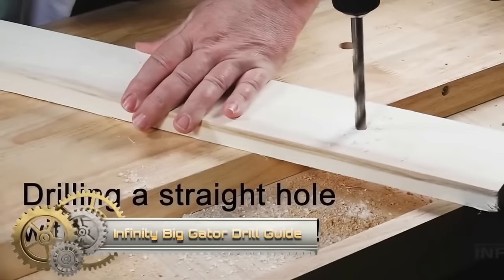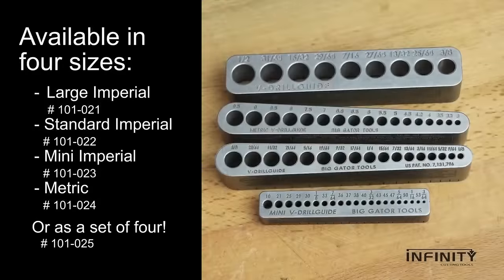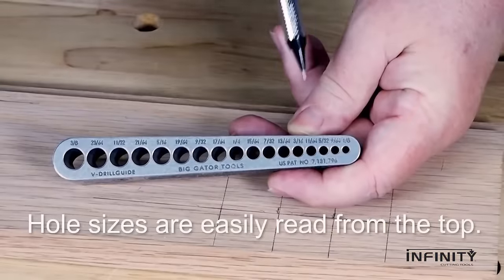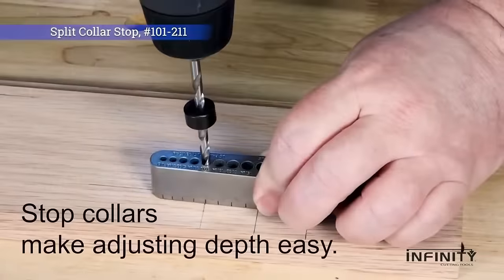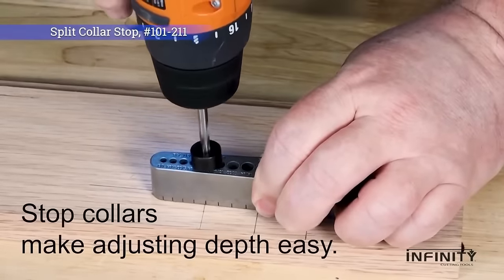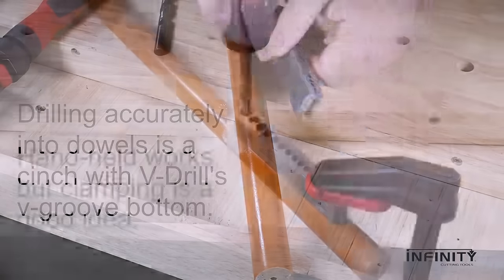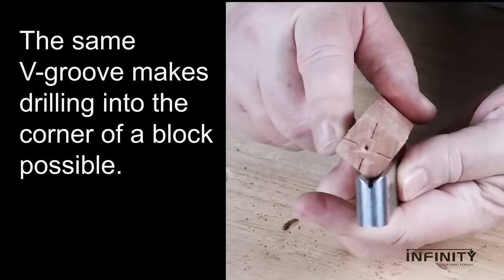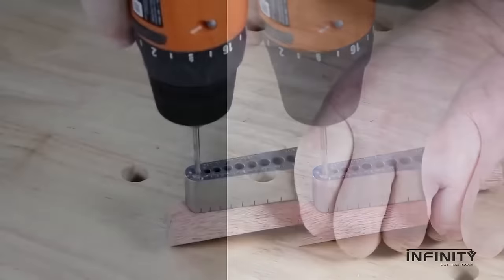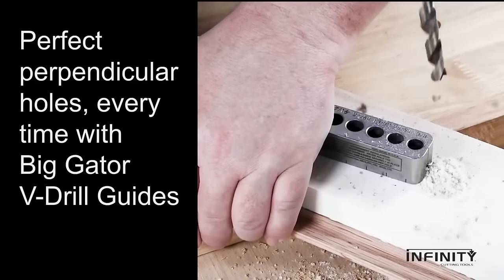Discover the Infinity Big Gator Drill Guide, a portable marvel designed for precision. Crafted from heat-treated nickel alloy steel, it ensures durability while aiding in drilling straight and perpendicular holes across materials from wood to metal. Its 90-degree V-groove tackles round stock and corners, while precision flats and bore alignment marks guarantee accuracy. Ideal for those who seek perfection, it saves time and prevents drill bit wander. If drilling precision is what you seek, the Infinity Big Gator Drill Guide stands unmatched.